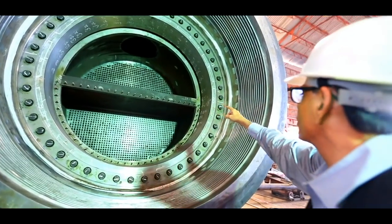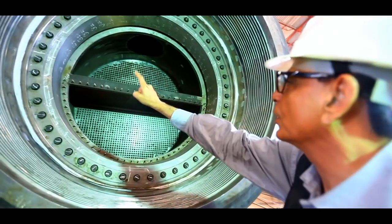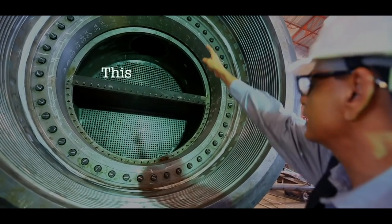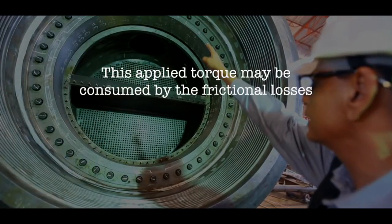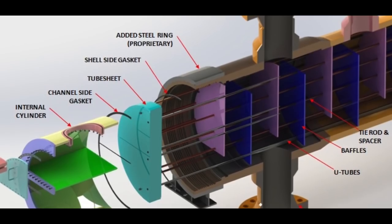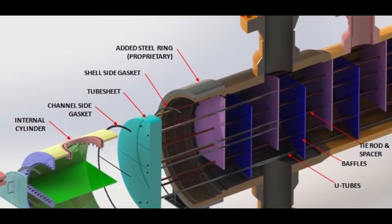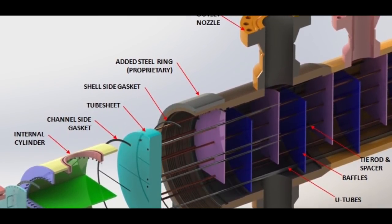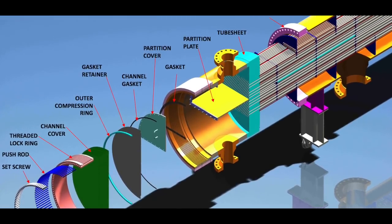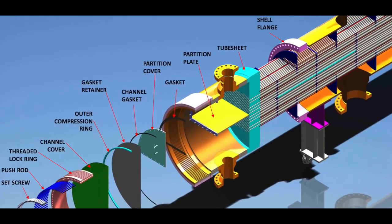It must be borne in mind that it is not the torque but the axial load on the gasket at each bolt location which must be the same. When equal torque is applied on all bolts, the axial load of the bolts on the gasket is far from uniform. The applied torque may be consumed by frictional losses by up to 70%, and these frictional losses may not be the same for each and every bolt.